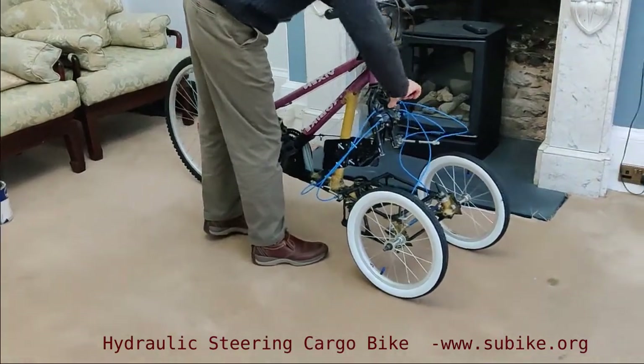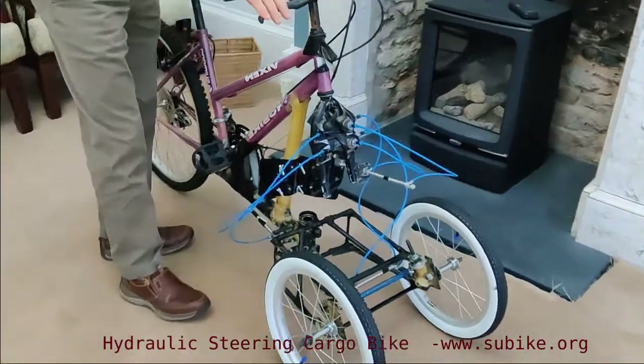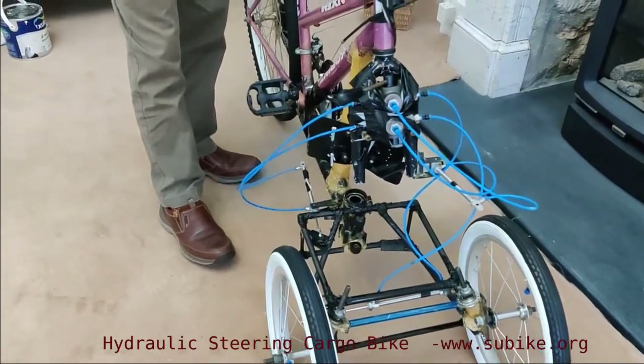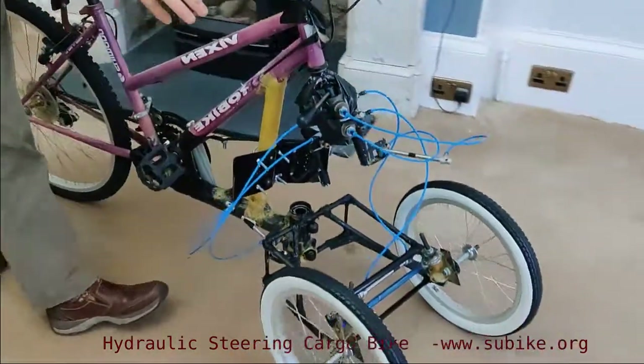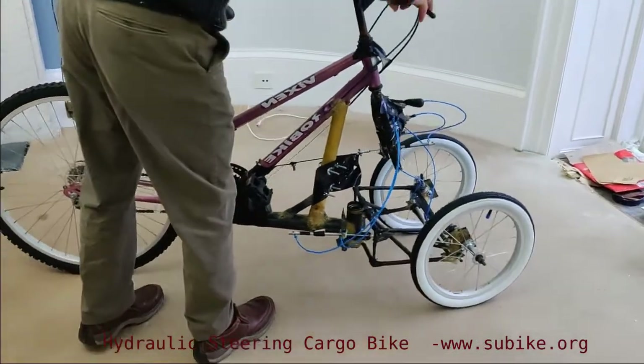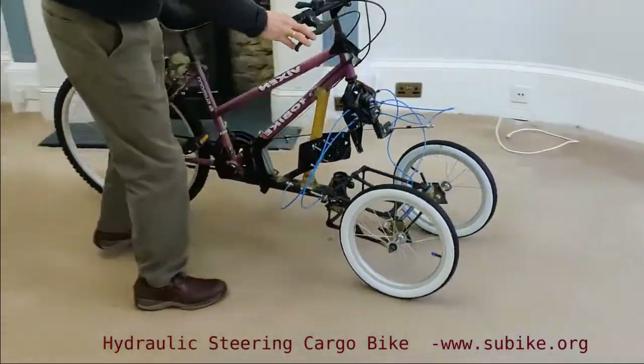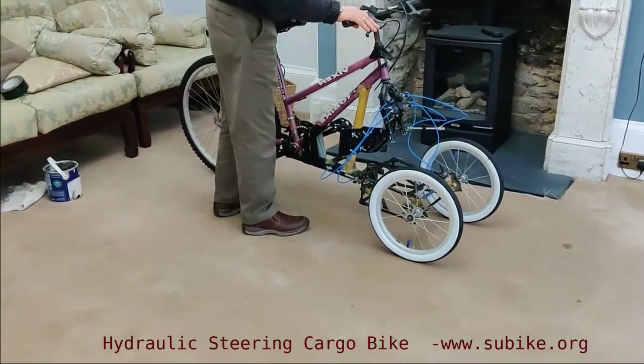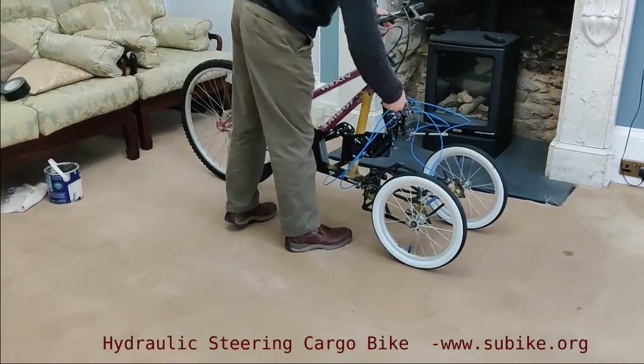We have a switch here — we'll switch over manually now, but it will be done automatically in the final bike. And now we have a pivot steering system. So that allows us to turn; we're quite limited here, but that would allow us to turn in very tight spaces at low speeds, which is all you'd ever want when turning very tightly.